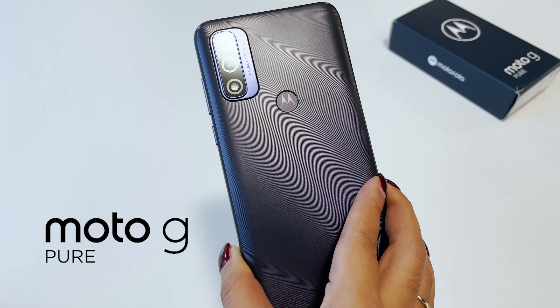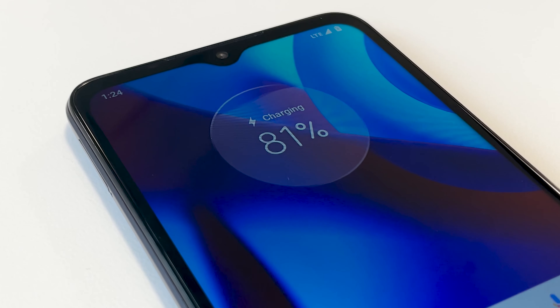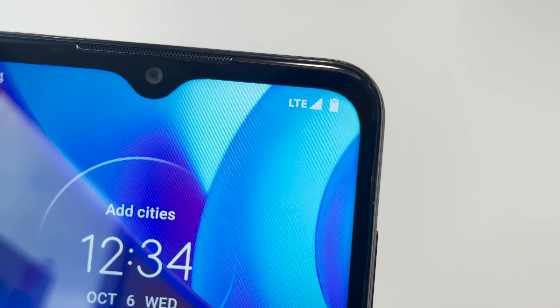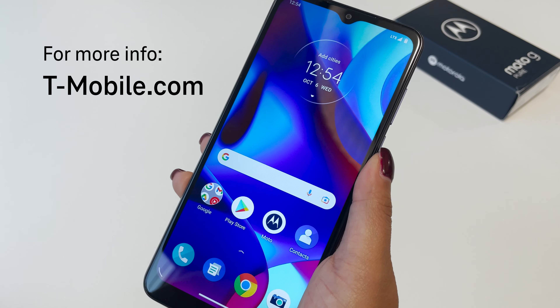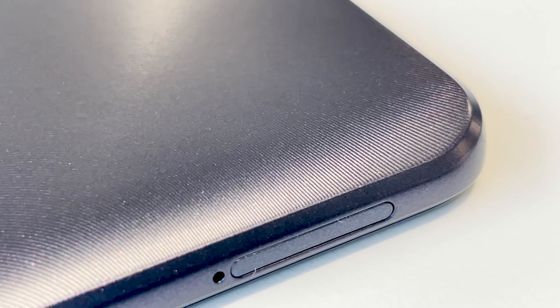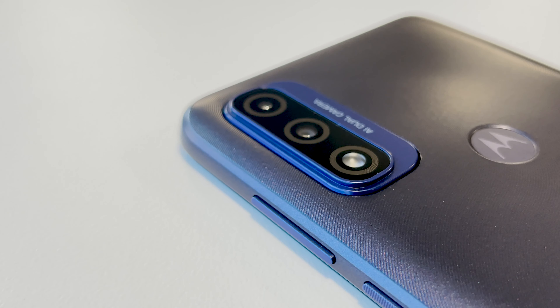The new Moto G Pure — a large display, powerful battery, and dual camera system, all at an affordable price. Check it out at your favorite T-Mobile store or T-Mobile.com. Thanks for watching and stay tuned for another great T-Mobile video coming up next.